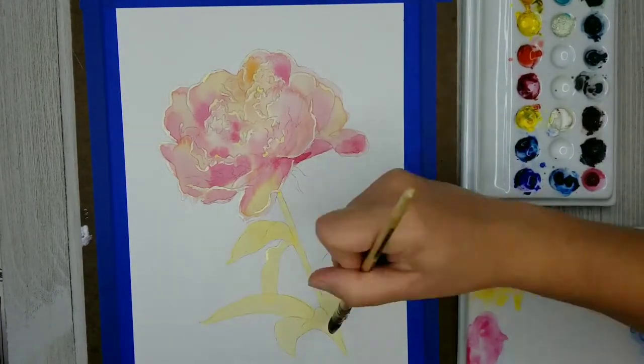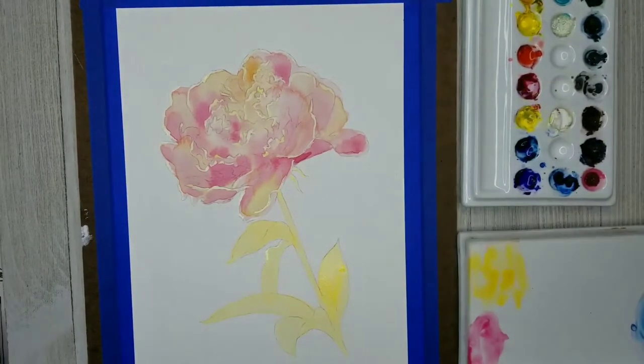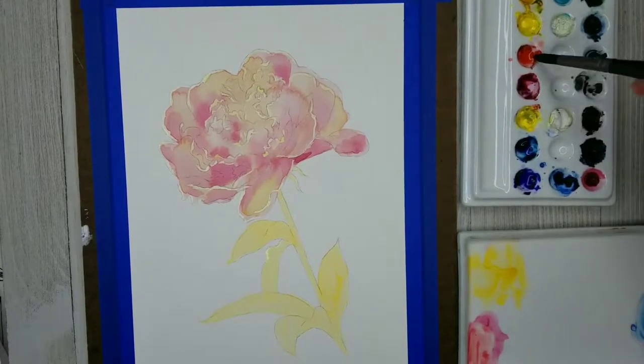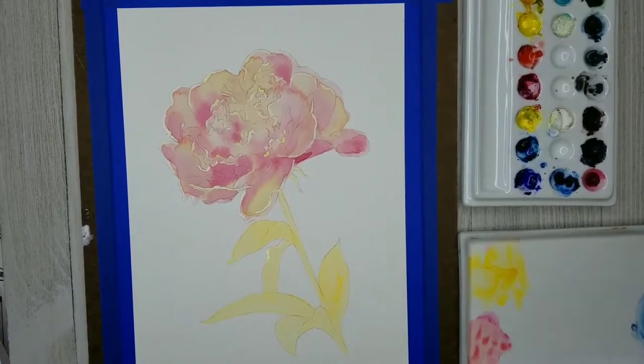I'm not going to do a lot with the leaves and stem until I pretty much finish up the flower. Typically it's a good idea — if you're waiting for some part of your painting to dry, like if you're working on the petals and need them to dry before moving on — that would be a good opportunity to start working on the stem.